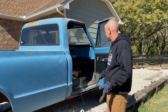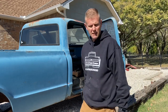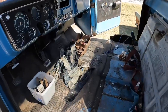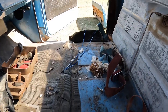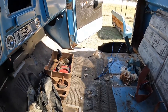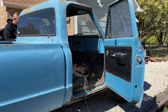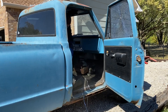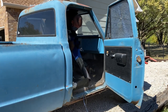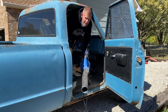Now we'll just go through and blow it out with the compressor or your leaf blower. This is actually one of the cleaner trucks that I bought. There's a little bit of a rat's nest in here, but not too shabby. And that's why you wear a mask.